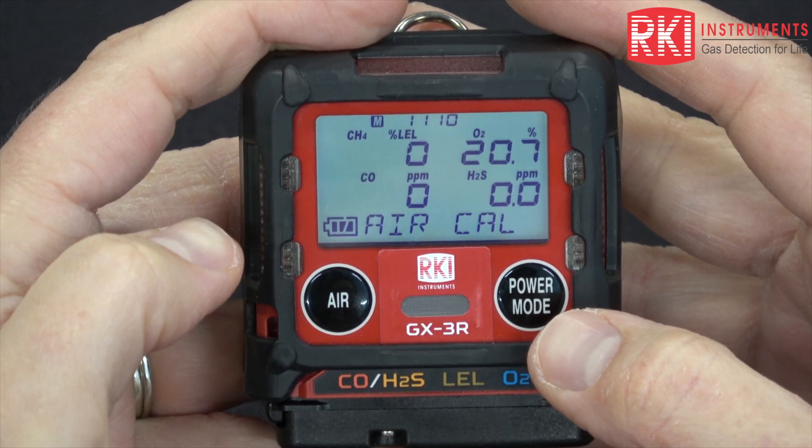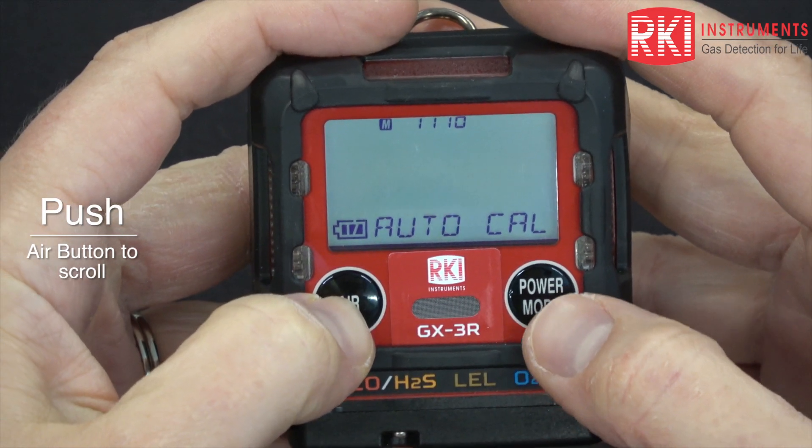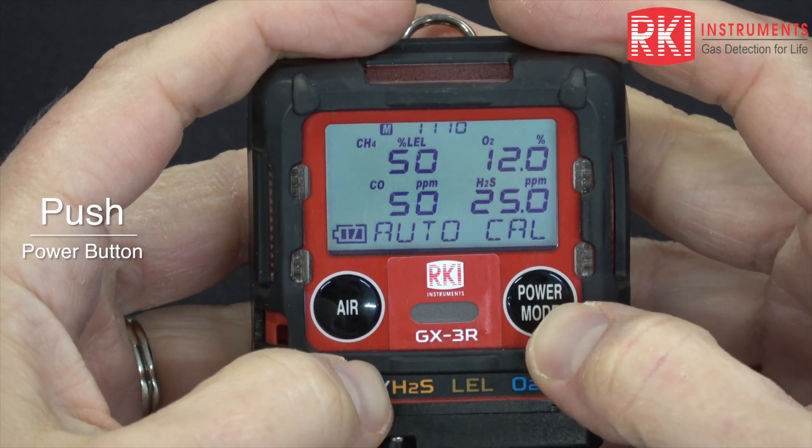These are the current readings. Now we need to scroll using air to auto cal, then press power mode to enter that menu.